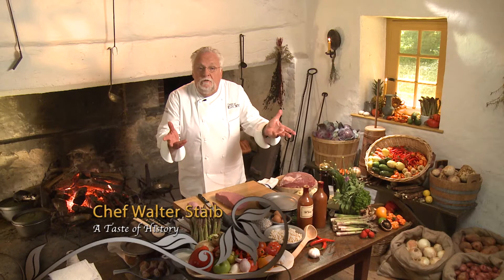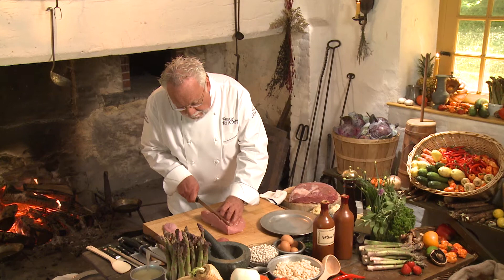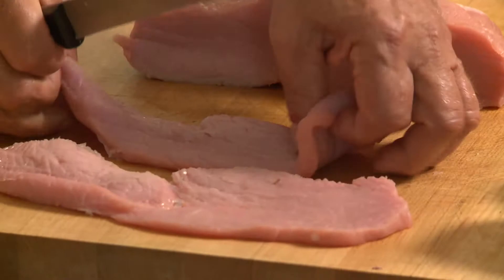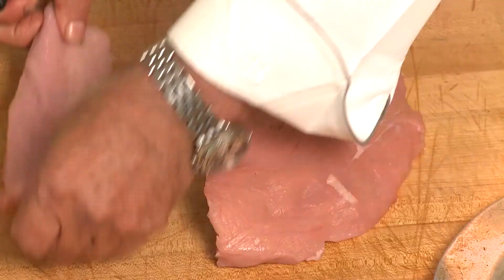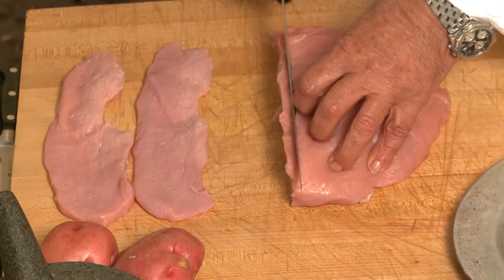Welcome back. Now I have the inside round. I'm cutting — depending on how many people you're entertaining — for today I'm going to make about three. I cut a small slice, not too thin, not too thick, just about like so, of that inside round. You know why Martha Washington picked this piece of meat: it's the leanest and has no nerves running through it, so it's beautiful to cut and very easy to work with.